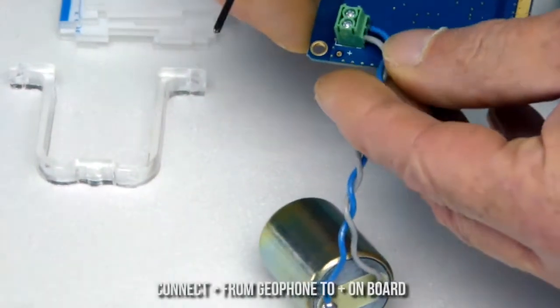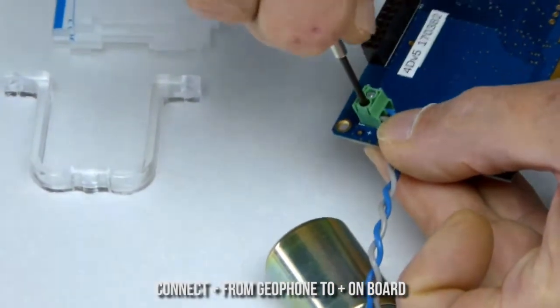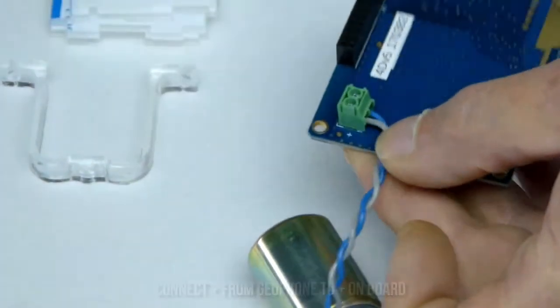In this step, you want to make sure that you connect the cable that runs from the positive on the geophone to the positive on the board.